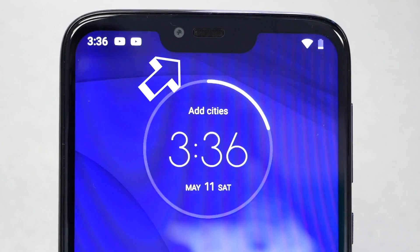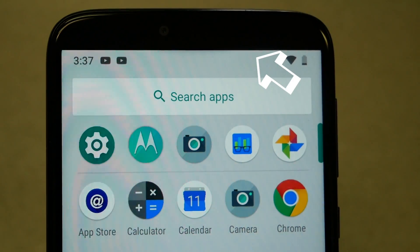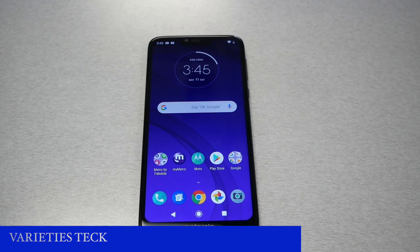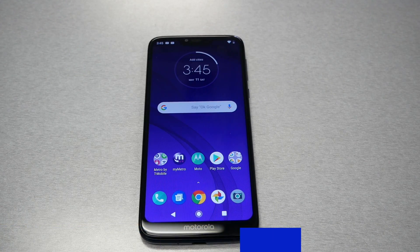In this video we're going to go from this to this. I have seen a lot of complaints about the notch in the Moto G7 Power. In this video I want to show you how you can hide it, or you can even make it worse. Without any further ado, let's find out.